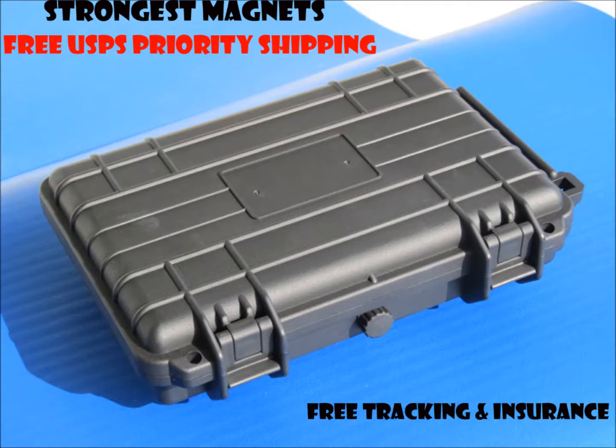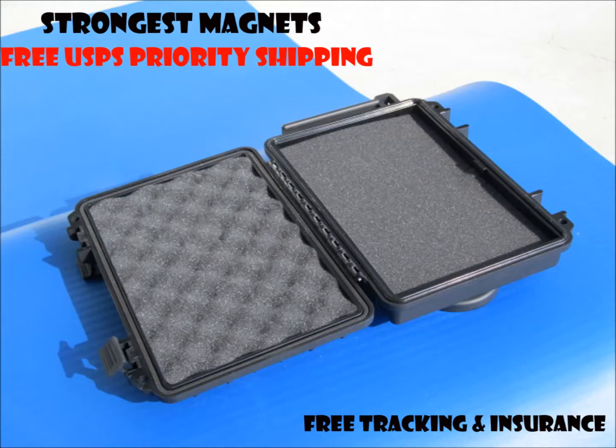The 5x has the vapor lock and 2 locking loops. Internal dimensions are 8.3 by 5.4 by 1.7 inches.